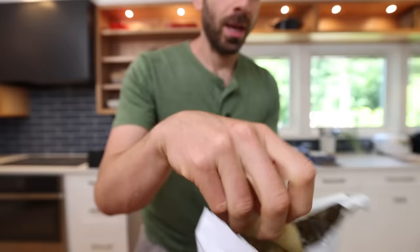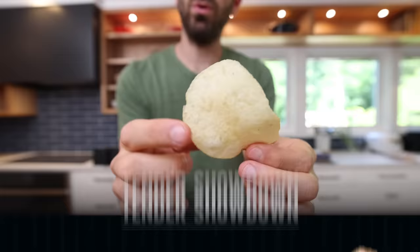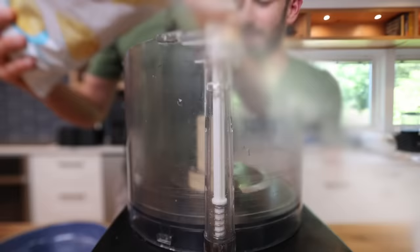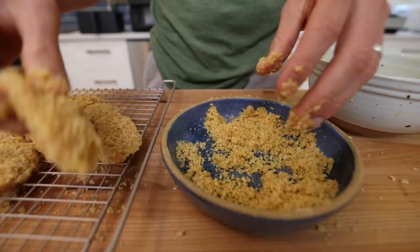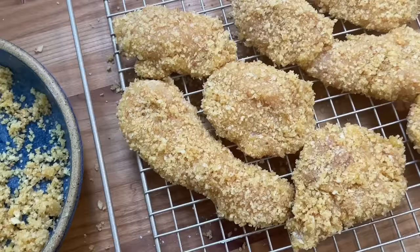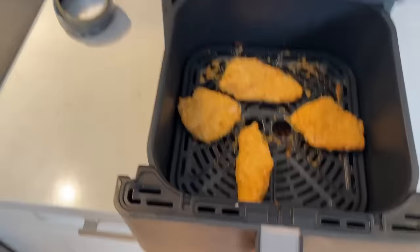One thing I have learned over the course of my air fryer days is that when you coat something in a product that already has oil cooked into it — like a potato chip, something that's already fried — you can use that residual oil to your advantage in the air fryer since we aren't deep frying. The more oil, potentially, the better. But I've never tried a chicken tender coated in potato chips, so that's what we're gonna do. Add some potato chips to the food processor, blend that up until you get that nice balanced texture — fine with a little bit of coarseness.